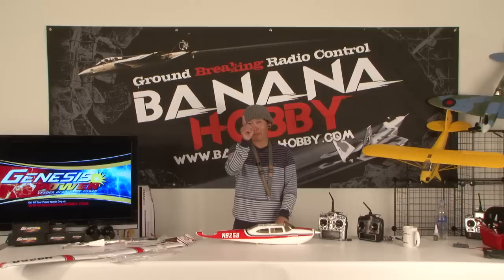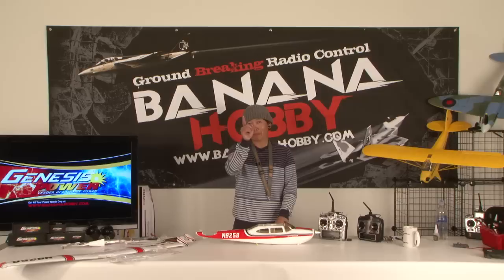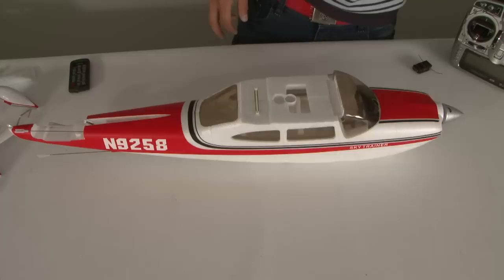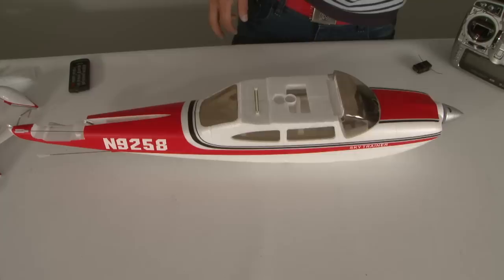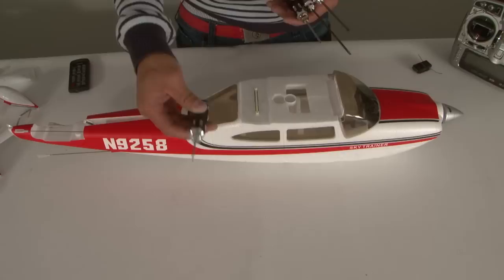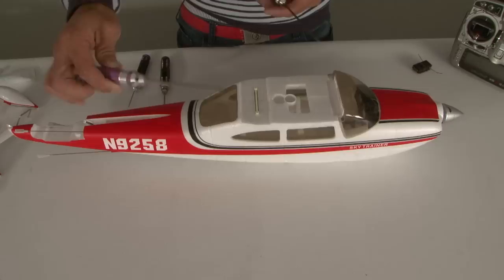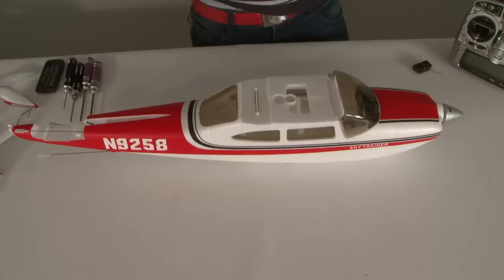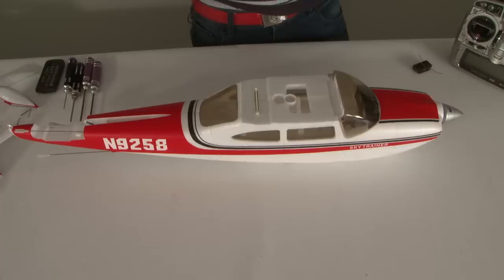Bringing the camera in for a tighter view for the hands-on build of this FMS Cessna 182. Some basic tools you always want when building: a 1.5mm hex driver, a few various sizes of Phillips head screwdrivers including one longer one, a flat head screwdriver, a basic hobby knife — be careful, they're extremely sharp — a pair of scissors, and a couple sizes of needle nose pliers. You may or may not need them, but they're always good to have handy.